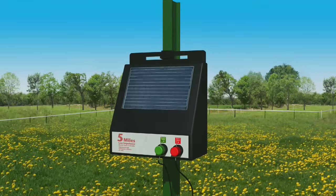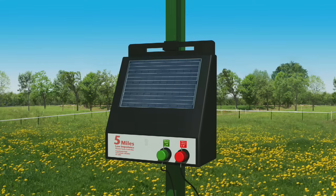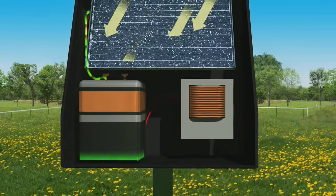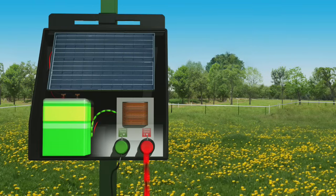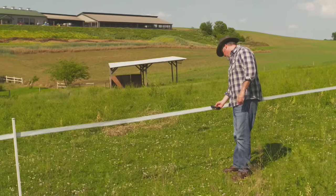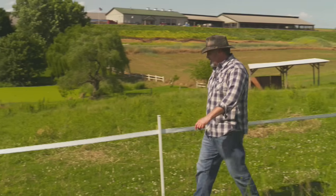Solar chargers use a simple technique to energize a pasture or enclosed area. The sun shines on the solar cells and these cells transfer the energy into a battery. The battery stores the energy to be released on your fence lines. When the charger is turned on, voltage is sent through the fence wire. Once you've confirmed adequate voltage at multiple points along your fence line, you've successfully installed your charger.